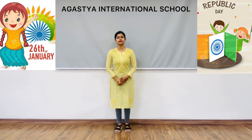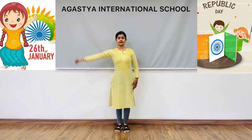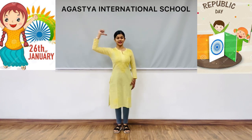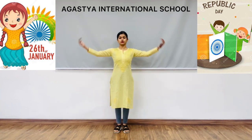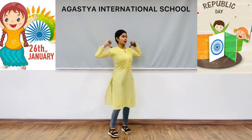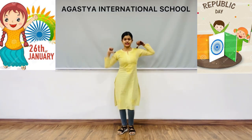Now the next step: put your thumbs on your shoulders like this and roll, moving from down to up. Both hands with thumbs on your shoulders, then take a circle from right to left side and move your shoulders like this. One, two, three, four, five, six.